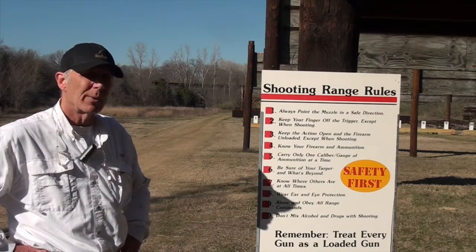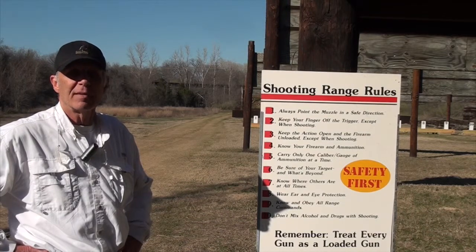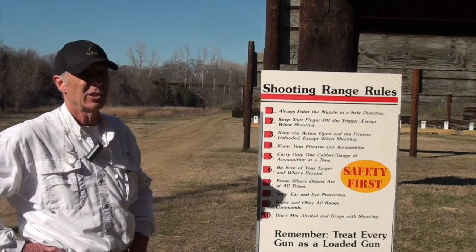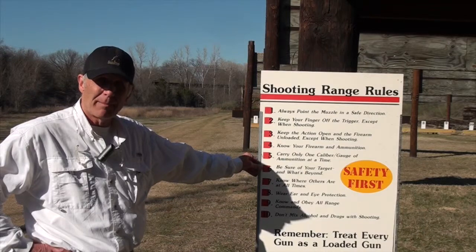We have benches set up for loading and unloading — two of them that are 20 feet long on the east and west side of the range. That's where we'd like you to unload your truck or car with your weapons. Keep them there, then bring the firearm and ammunition you're going to shoot to the bench when you're ready to shoot.